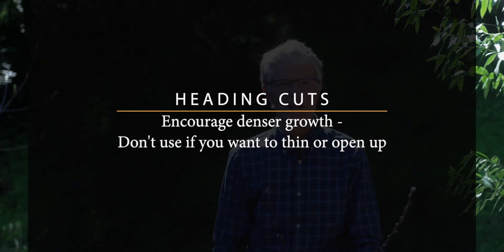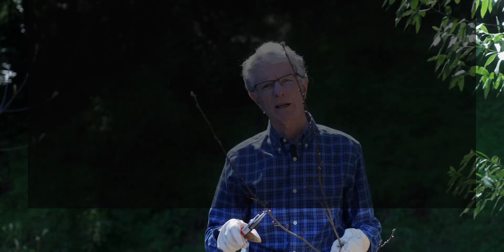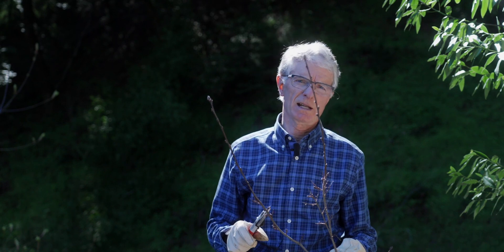However, heading cuts should be avoided if the goal is to open a plant because they may make the plant more dense, robbing the center of light and air.